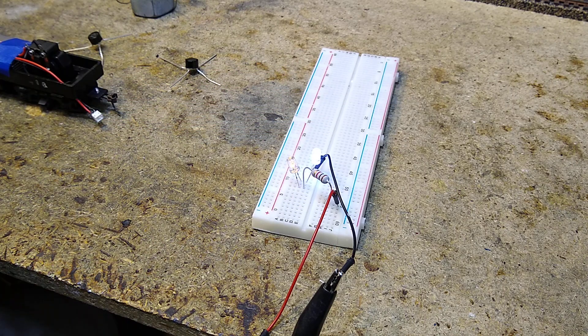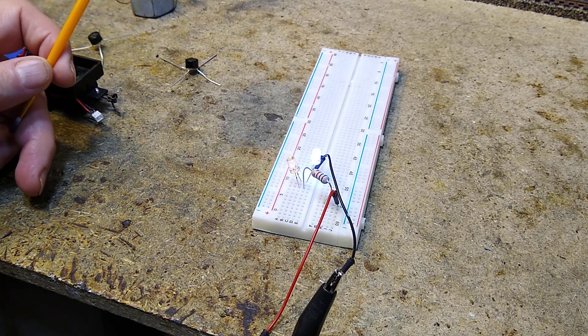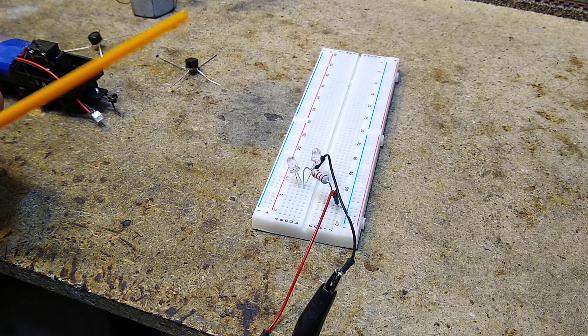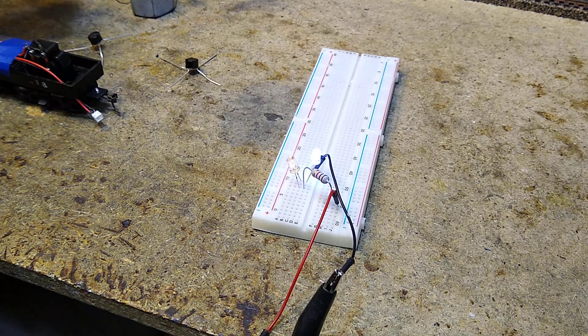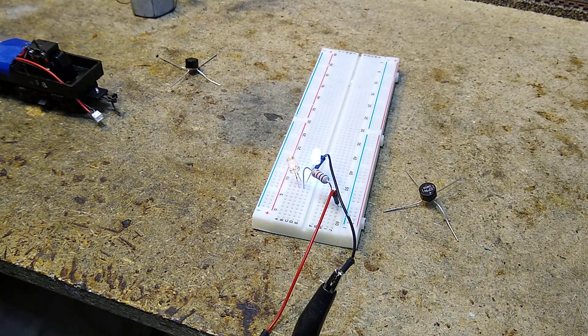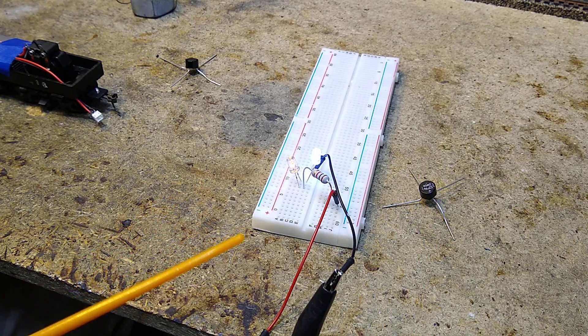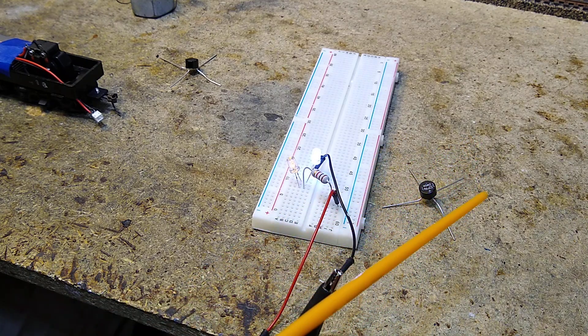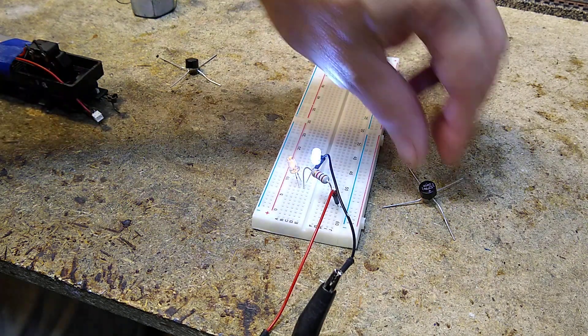If you change directions, the LEDs go off — we don't want that, we want them to stay on. So here's one of my favorite little toys: the bridge rectifier. What the bridge rectifier does is, when power comes in, no matter which direction it's going, it runs it around a circle and sends it out one way only. That's what's cool about it.